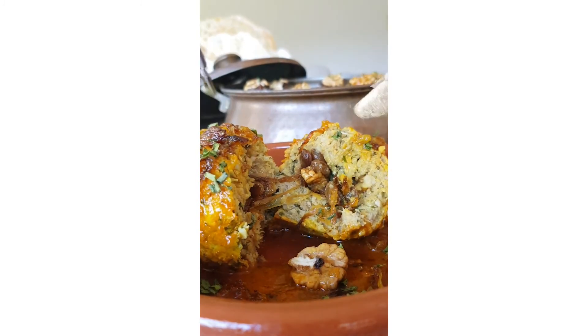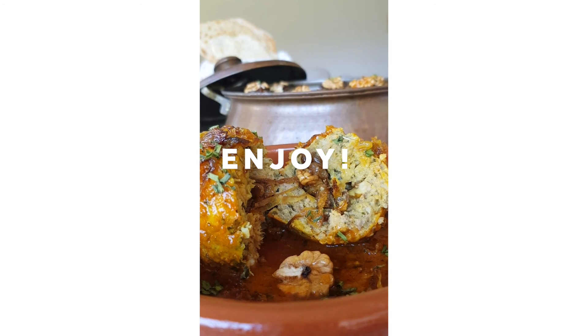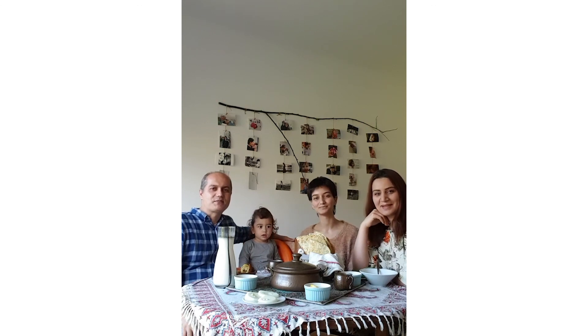At the end of this cooking time, the sauce will start looking clear and the oil will rise to the surface. It means the koftes are cooked!